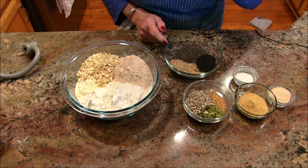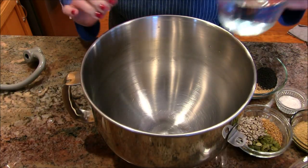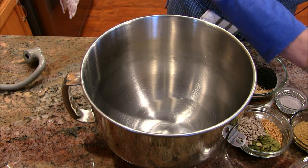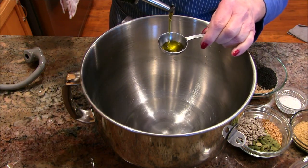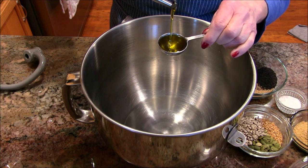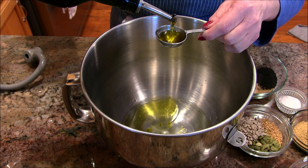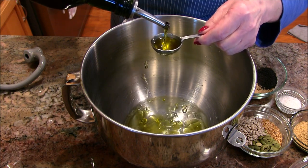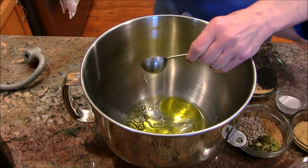I'm going to get my mixing bowl and start putting it all in. I'm adding some really good warm water, and then I'm going to add three tablespoons of olive oil. This is a great recipe because it's really a dump-and-go — you'll see that as I make this loaf of bread.